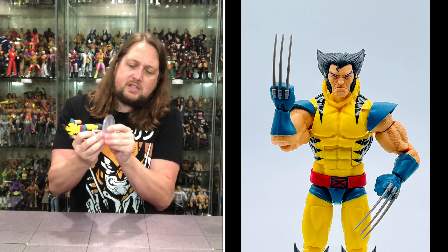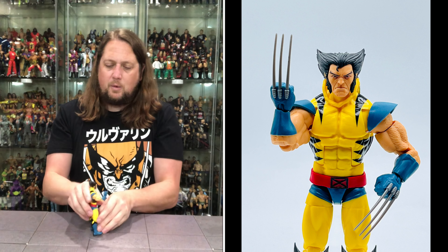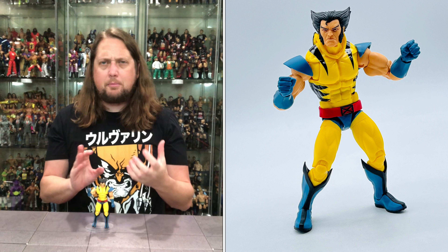You do get the boot cut, ankles back, forward, and side to side. He will fit on a Ringside Collectibles stand — use discount code Kyle to save 10%. And what do you know, fits perfectly right there.